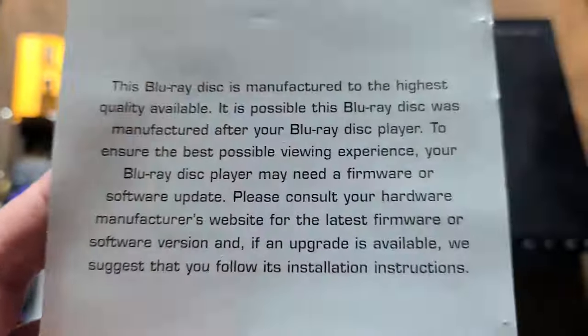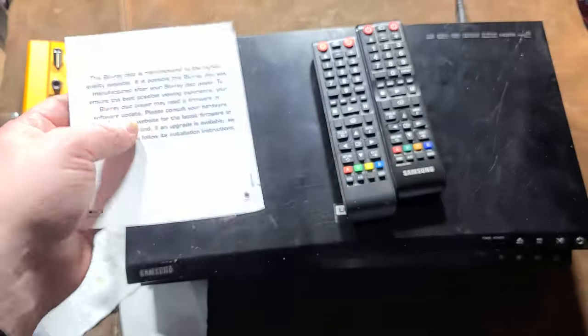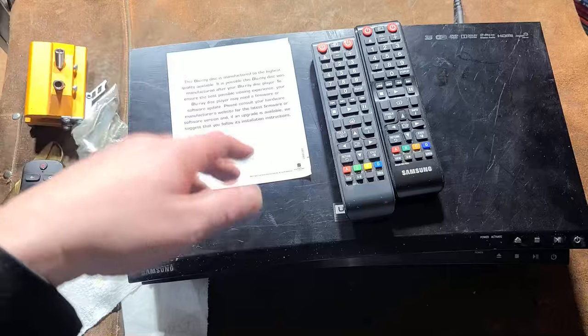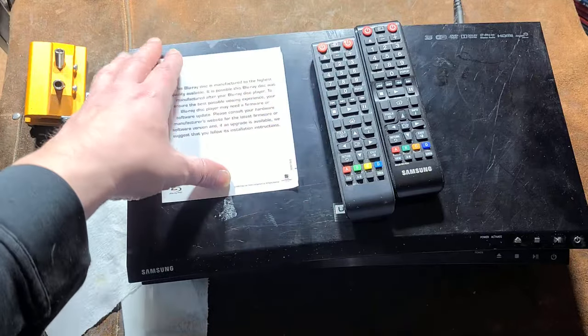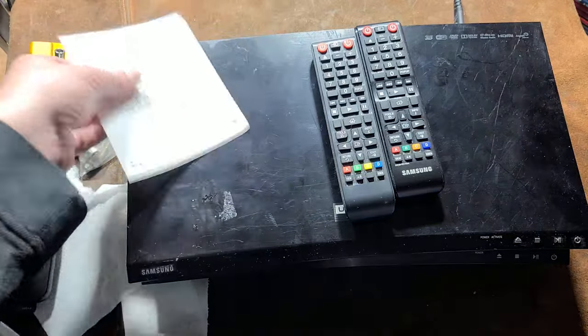As far as normal discs go, it was that old Blu-ray player that had issues. Blu-rays used to come with little inserts saying you need a firmware update because of teething issues with the encryption system on Blu-rays and 4K discs.